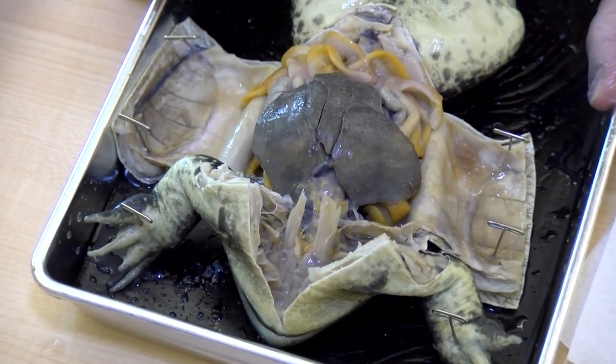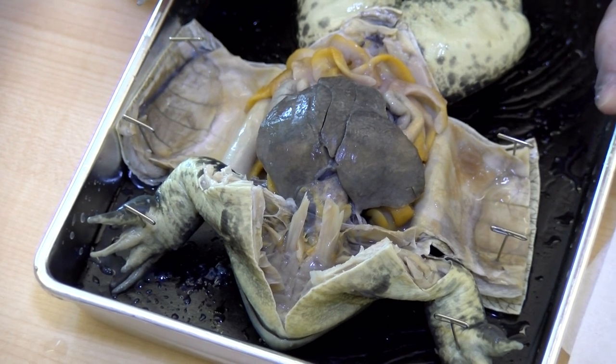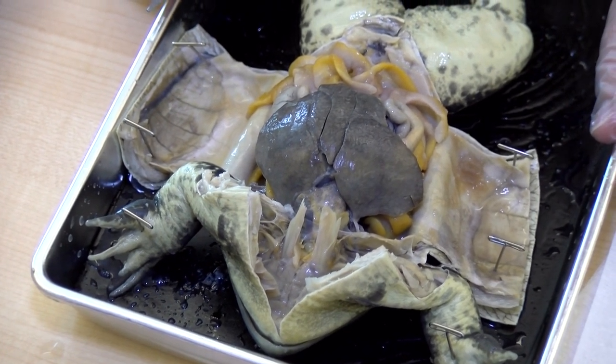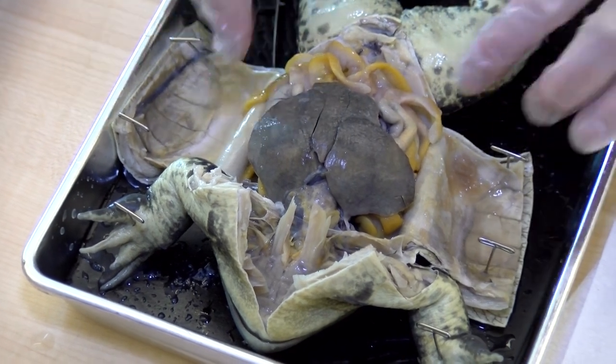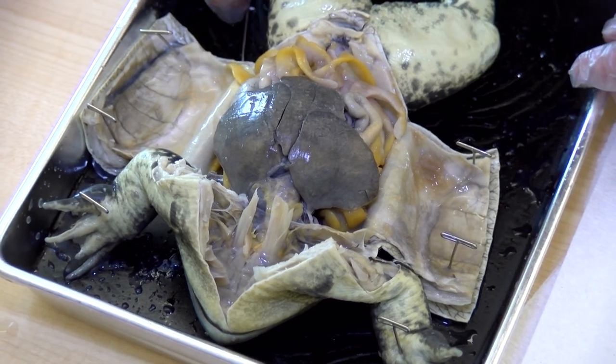The frog has been opened. We study a frog's digestive system because it's very similar to a human's — it has some of the same organs and follows the same path. Obviously the size is different and the way things are processed is different, but it allows us to see where the organs are located.